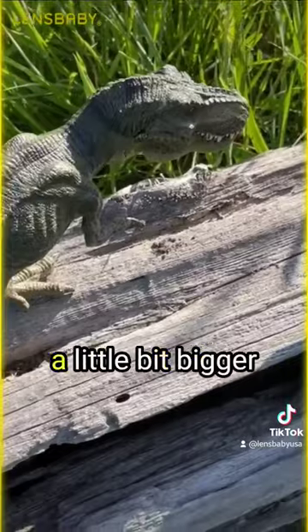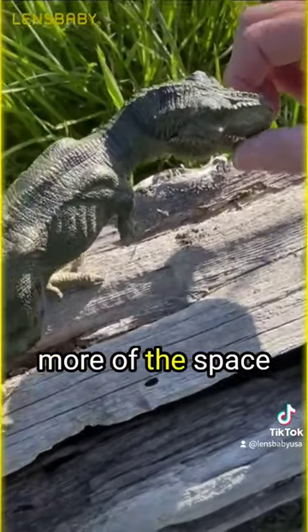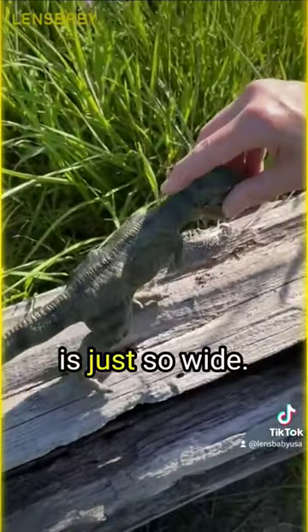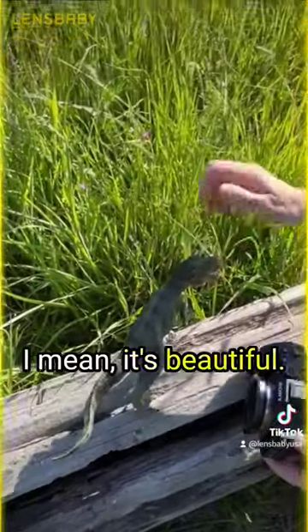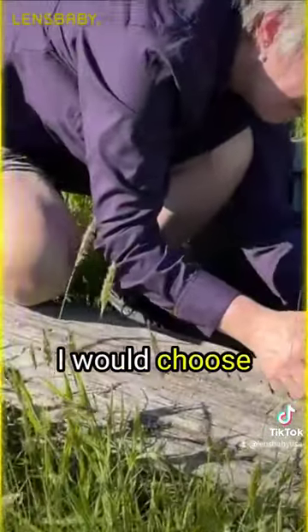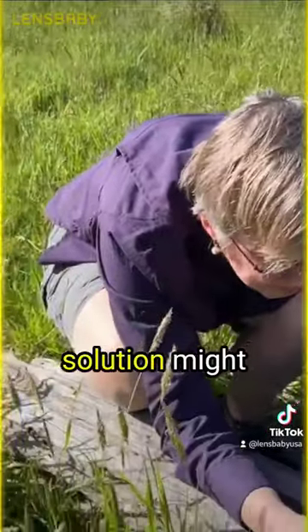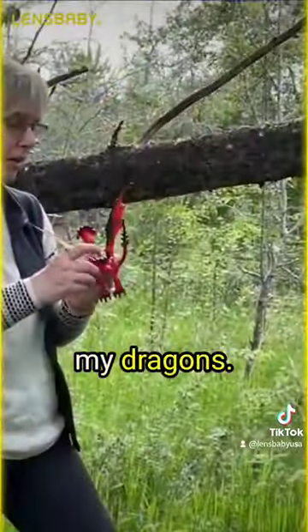Moving to something a little bit bigger that would take up more of the space — 16 millimeter is just so wide. I mean, it's beautiful, it's an absolutely beautiful lens, but not something I would choose normally with toys. So it's a conundrum. I thought one solution might be pulling out my dragons.